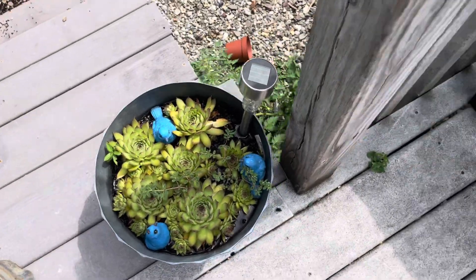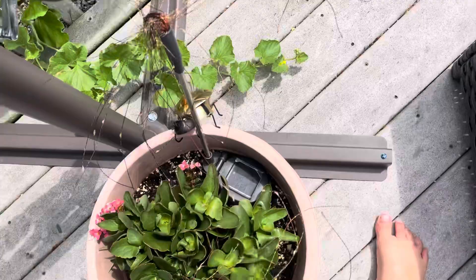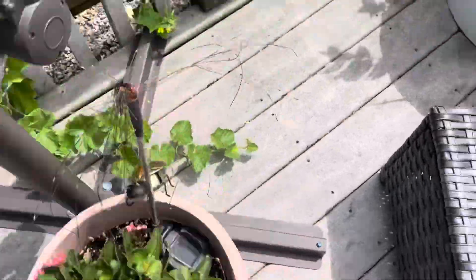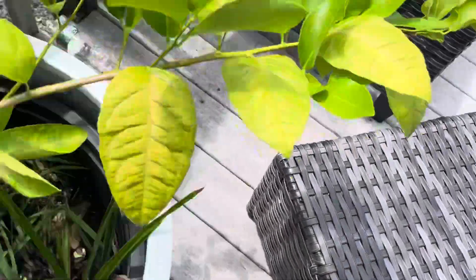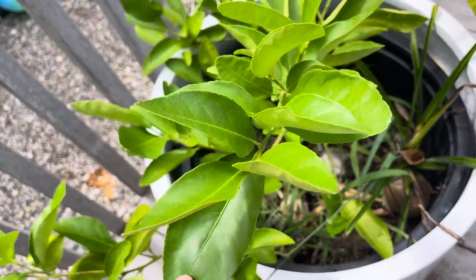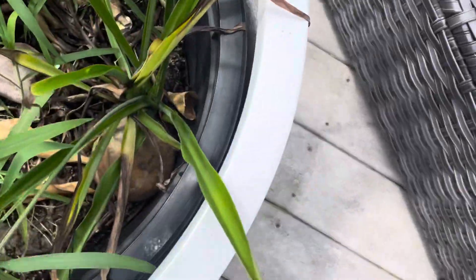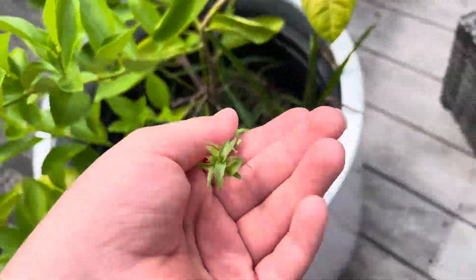Right here there's like a weed coming through. Here's a flower plant. Also here's the lime tree doing nice, and another one in here is doing good too — it's making a shoot.